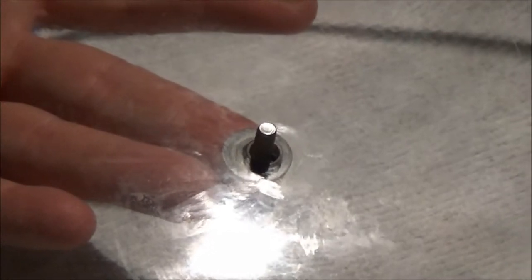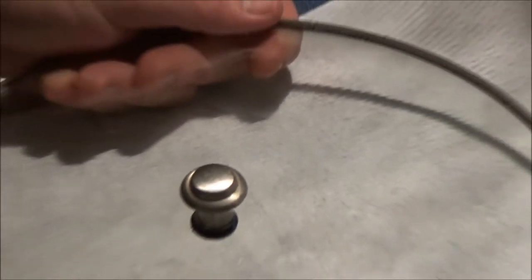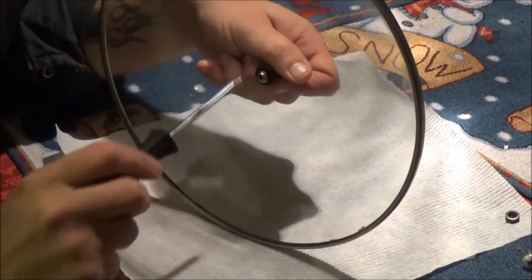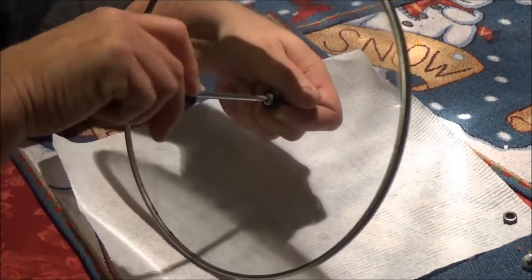Put that back up under there like that. We're going to put this little washer on there like so. Then we're going to take our knob and screw that on there, just like that. Now we're going to give it a little tighten with our screwdriver while holding the lid — this just happens to be a Phillips. Try to get your washer centered the best you can.